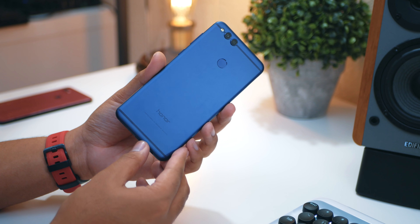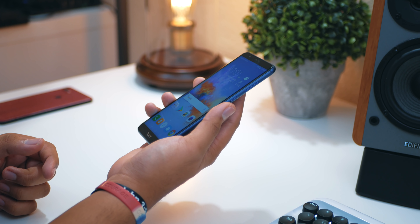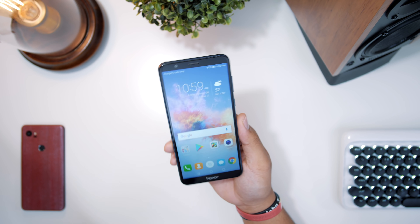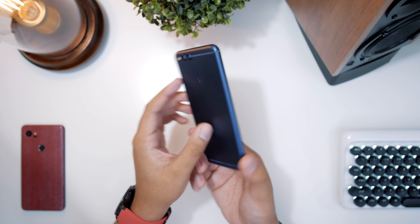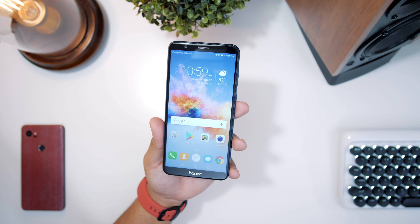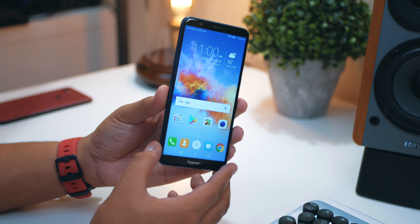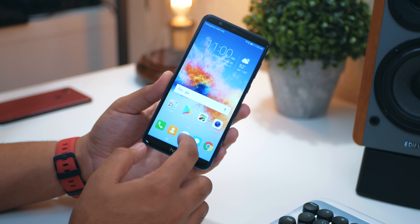That fingerprint reader — Honor devices do a really good job with fingerprint readers on their phones. It's instant, it's really nice. Definitely check out this phone. Let me know if you guys like the look of it, maybe you're interested in picking it up. Link is down below in the description — you can get it from their site or from Amazon. Hit that like button and subscribe to the channel if you haven't already. Thanks so much for watching.